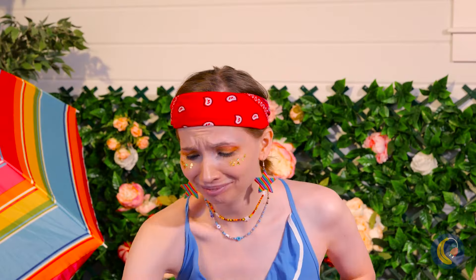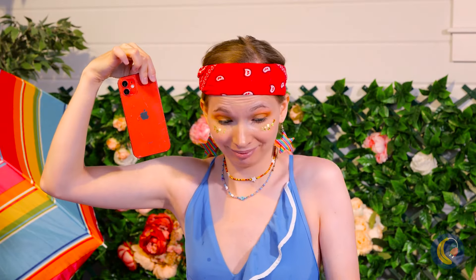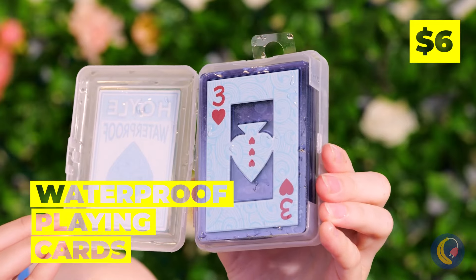Ouch! Oh no, your poor phone! Where's a bag of rice when you need it? Better yet, get out some waterproof cards.